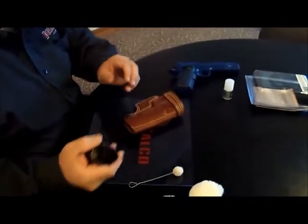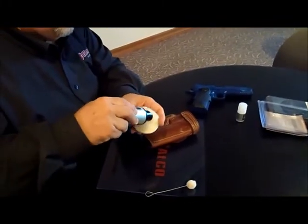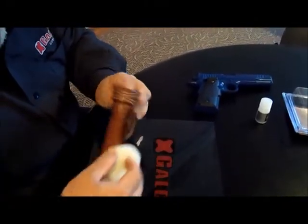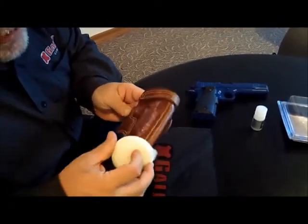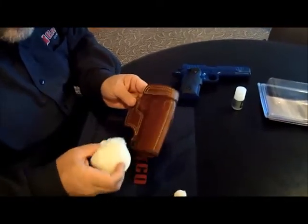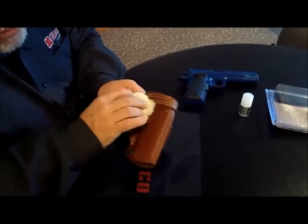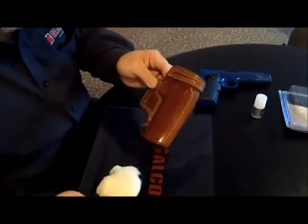We're going to take our conditioner and apply a little bit to our application pad, then apply it to the holster. You can see there's a nice even coat of conditioner going on to the holster. If you've recently returned from a range visit and your holster is dirty, you can use the little scrubber pad to work the conditioner in just a little bit. After you've worked it in where you need it, make sure you freshen it and get a nice even coat going on to the holster.